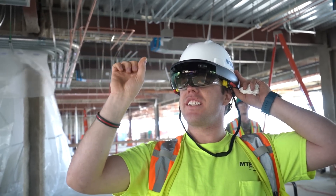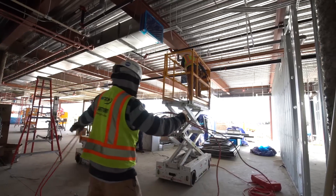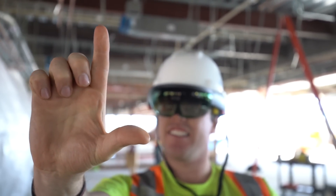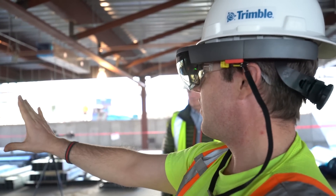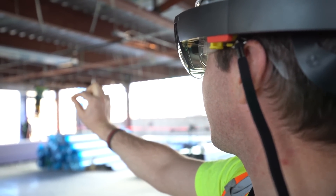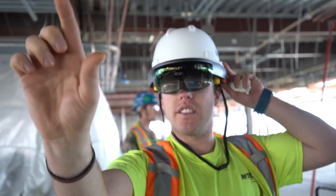You can zoom in and then go out — that's so cool! It's right there on the column, I can see it on the column. They said you should use your hands kind of like a control, like a mouse, to be able to click on it — move, pinch hands, and pivot alignments.